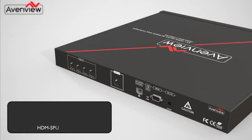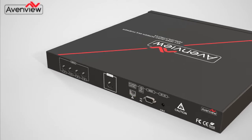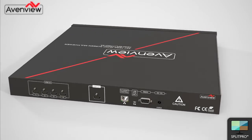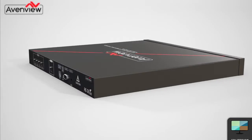The AVENVIEW HDM Split Pro 4A was developed to meet growing demand from security and video conferencing customers. This HDMI device can accept up to 4 HDMI input sources and combine all 4 signals onto a single HD monitor.